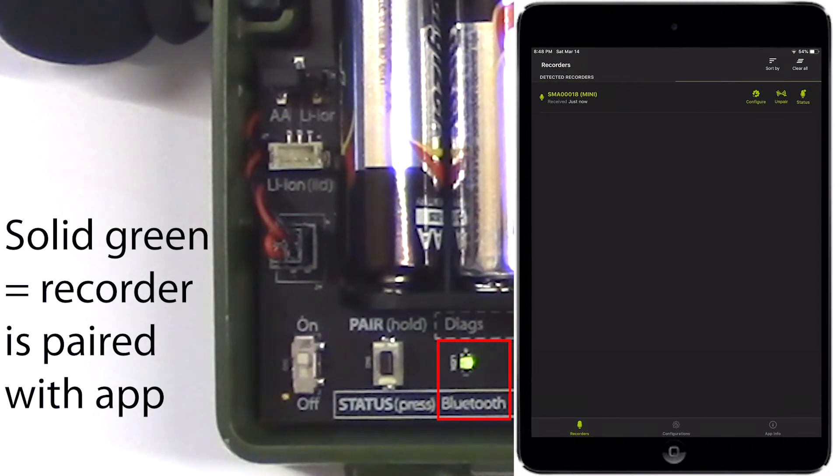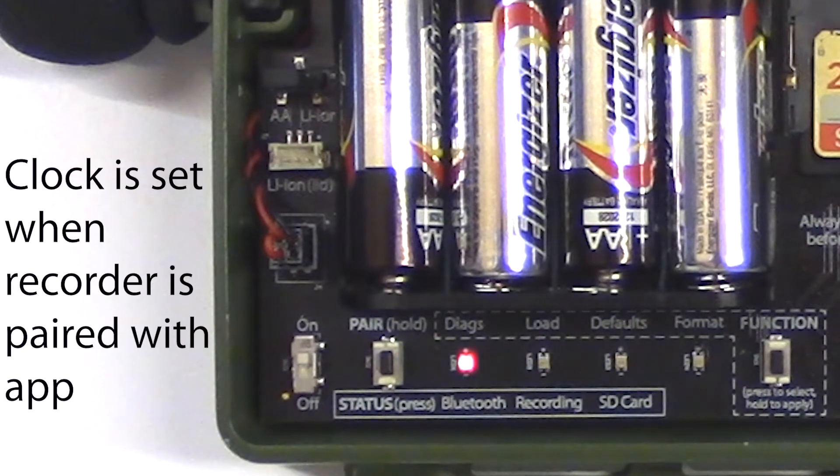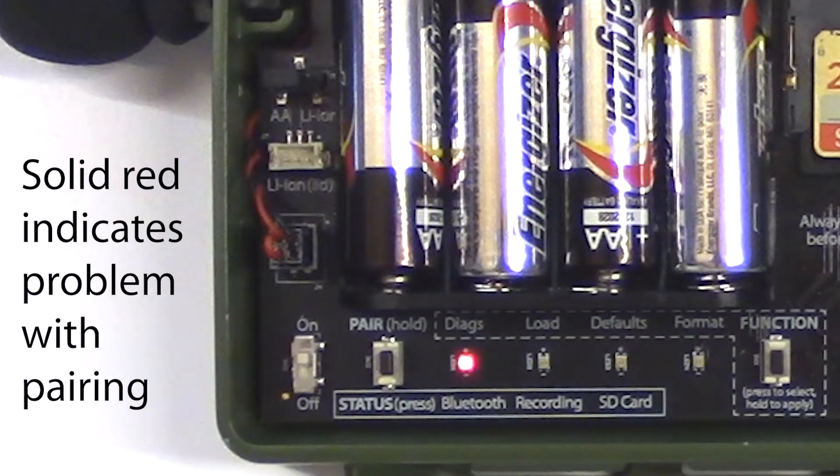If the Bluetooth LED is solid green, that indicates the recorder is currently paired with the configurator app. If the Bluetooth LED blinks red, that indicates that the recorder's internal clock needs to be reset. The clock is set automatically when the recorder is paired with the configurator app. If the Bluetooth LED is solid red, that indicates there was some sort of problem pairing the recorder to the app.